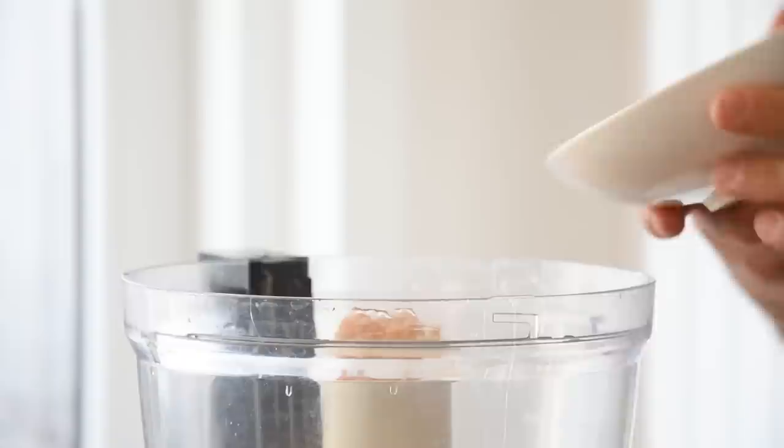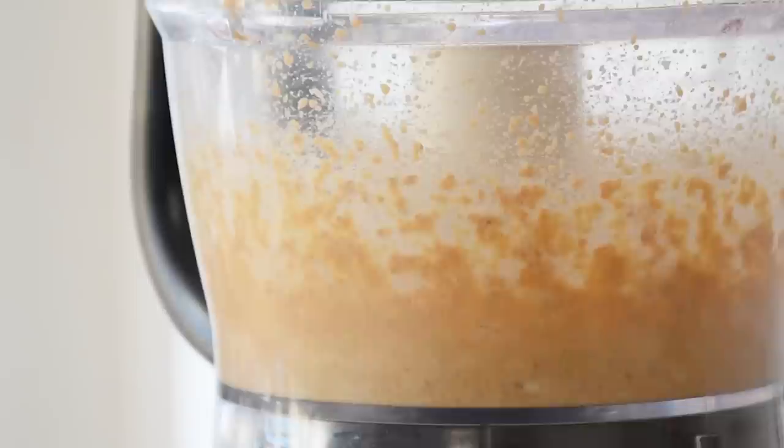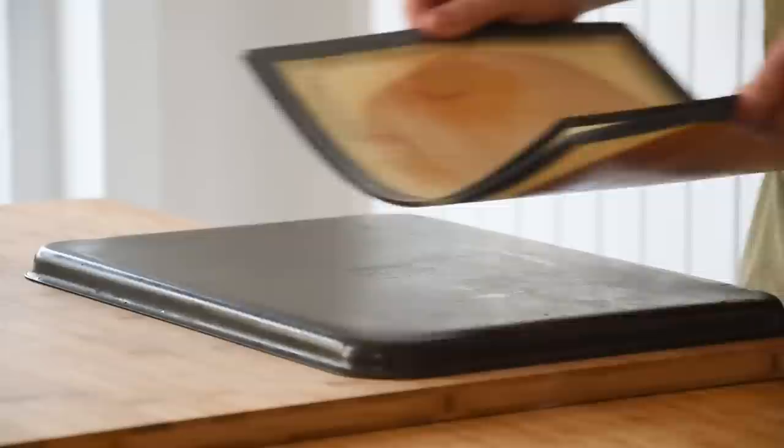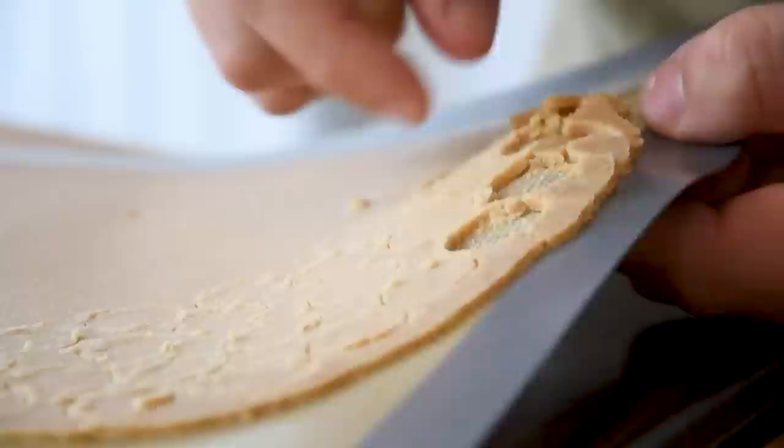Once the crumble is done, transfer it into a blender and add 60 grams of white chocolate. Mix until the chocolate is melted. Pour it onto a silicone sheet, put another silicone sheet on top, and spread it using a rolling pin. Let it set in your fridge for 30 minutes, then remove the top layer and cut it with a small round cutter.